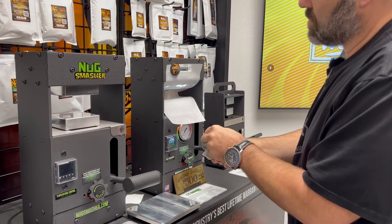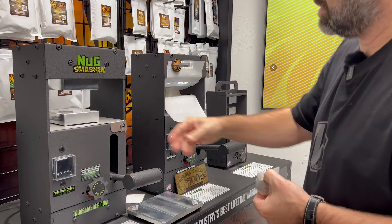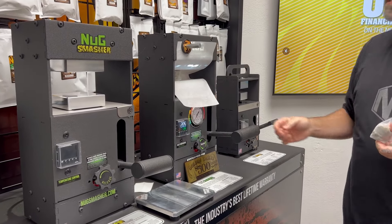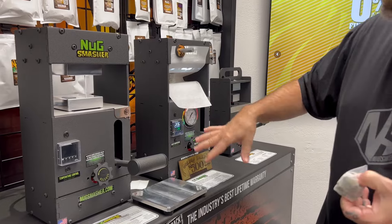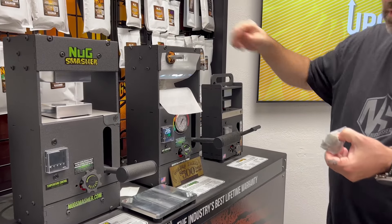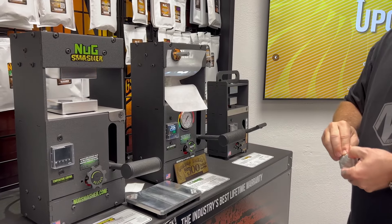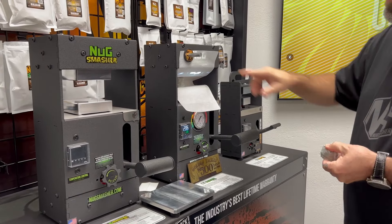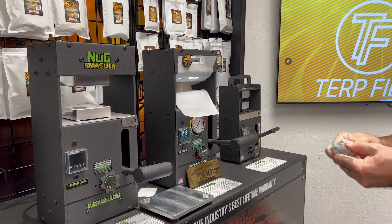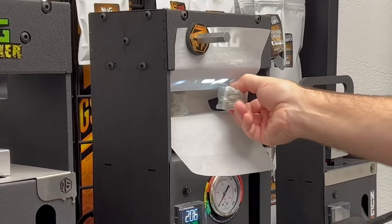The NugSmasher XP has a quarter-inch 6061 aluminum frame, bolted together with stainless bolts and powder-coated. To get the magnet to stick to the top, there's a magnet shield on this unit — that's an inexpensive option if you want to use the magnet here. If not, you can do larger parchment and stick the magnet on top.